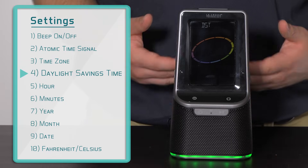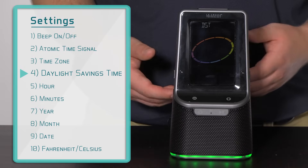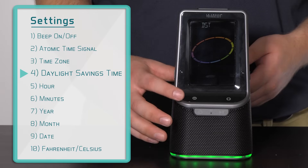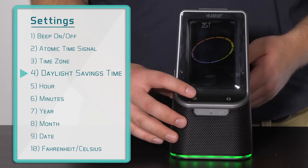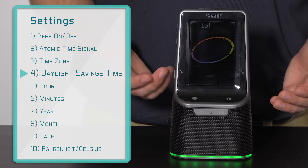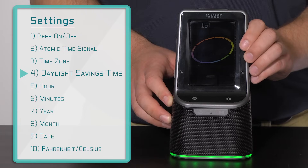Setting 4 is pretty straightforward and allows you to choose whether or not to follow daylight savings time. The default is on, but should you wish to turn it off, simply use either the plus or minus button to switch between the two. I would like it on, and will confirm this selection by pressing and releasing the settings button.